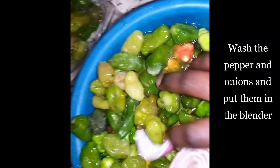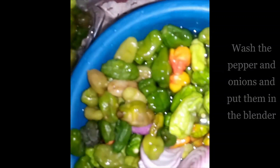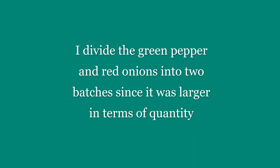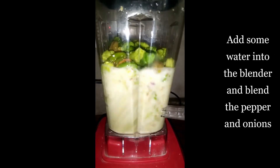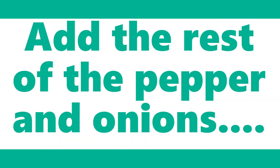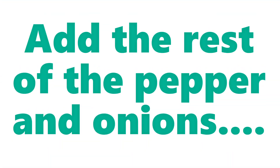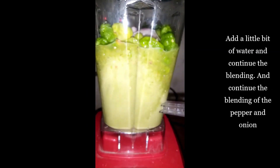To make the blending process very fast and smooth, I divided the pepper and red onions into two batches since it was larger in terms of quantity. Now add some water into the blender and blend the pepper and onions. After the first batch is well blended, add the rest of the pepper and onions into the blender on top of the ones already blended, add a little bit of water and then blend it.